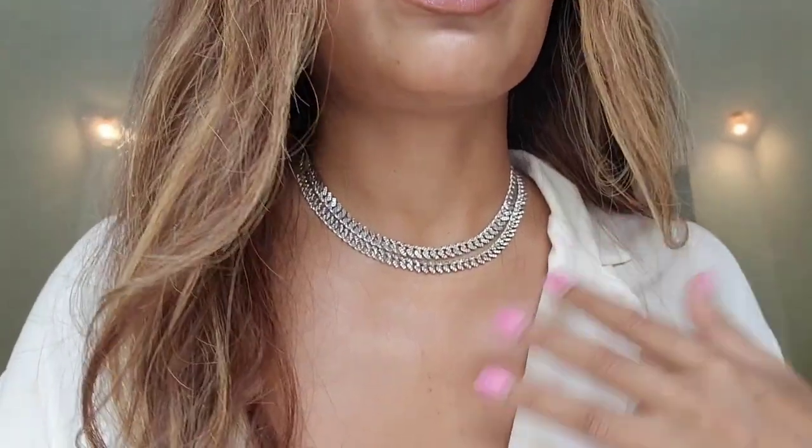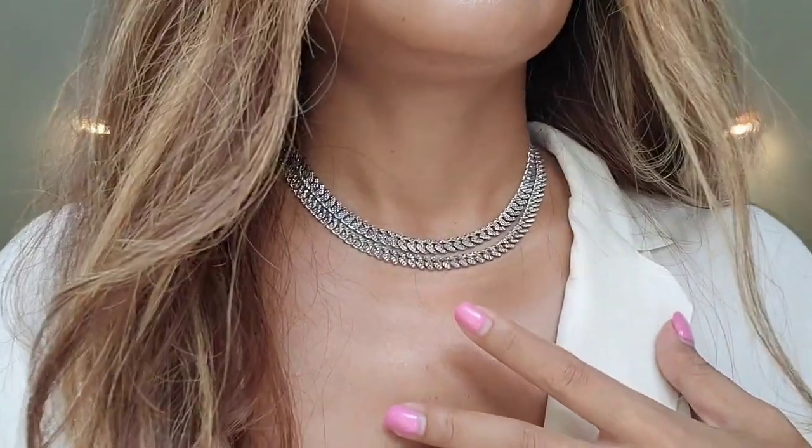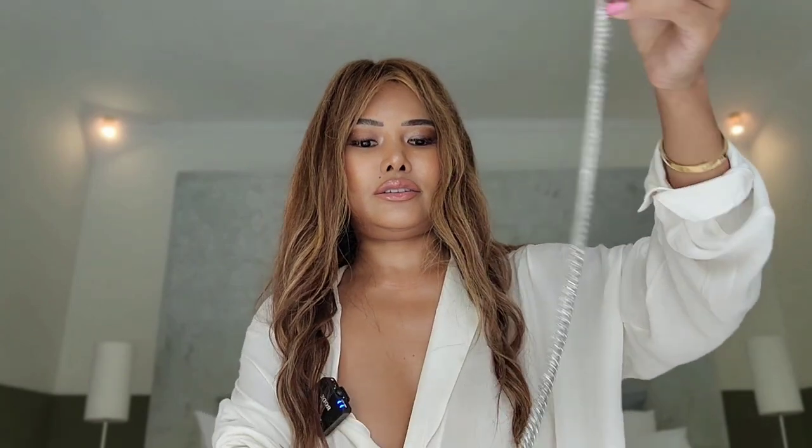If you're planning to get a Cuban link chain necklace in white gold, I think six millimeters is the best for everyday wear. This one is six and seven — I love it so much. The first layer is the new one at 39 centimeters, and the second one is 42 centimeters, in case you want to know the exact lengths before buying.